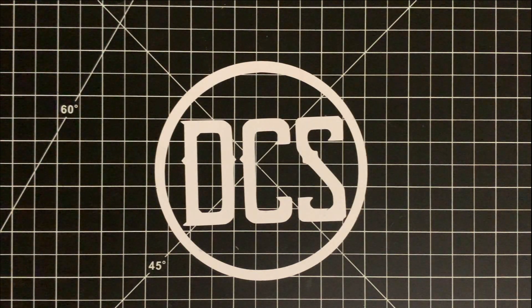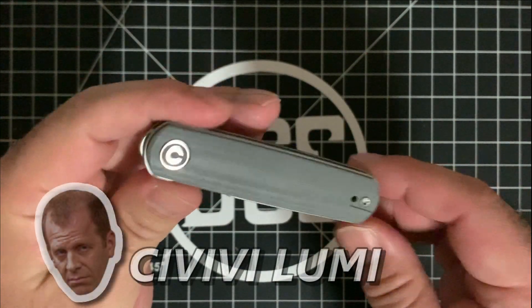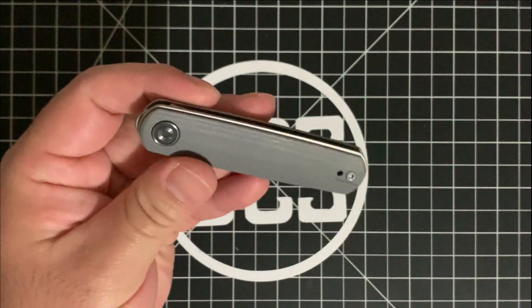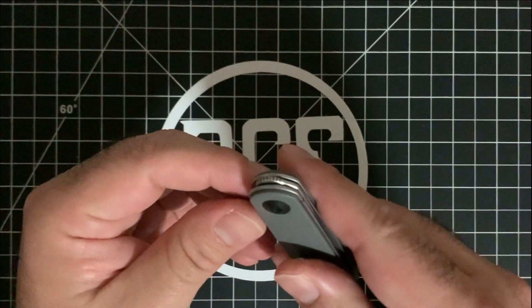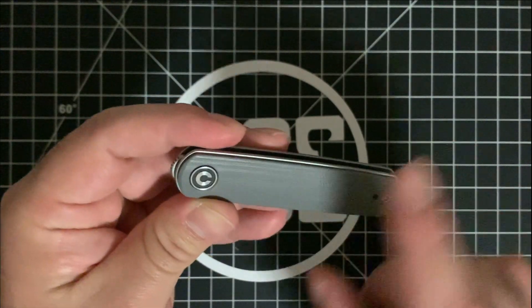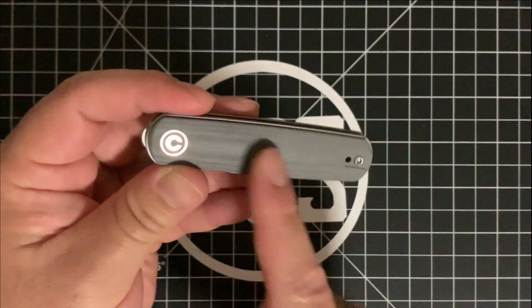That was Monday. For Tuesday you want something a little fancier — so I bring you the Civivi Lumi. You're probably wondering how I have one of these when, as of this video, it hasn't come out yet. While I was at Blade Show I was able to pick one up — this is the gray G10 version. They will also have a micarta variant; expect it to release within a few weeks to a few months, prior to winter 2021.